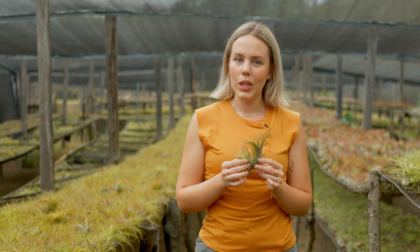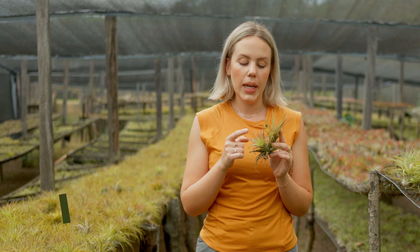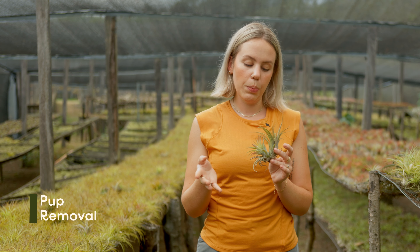Hi guys, my name is Anna with Air Plant Shop. Today I'm going to be showing you how to separate a mother plant from a pup, also known as an offset, also known as a baby air plant.